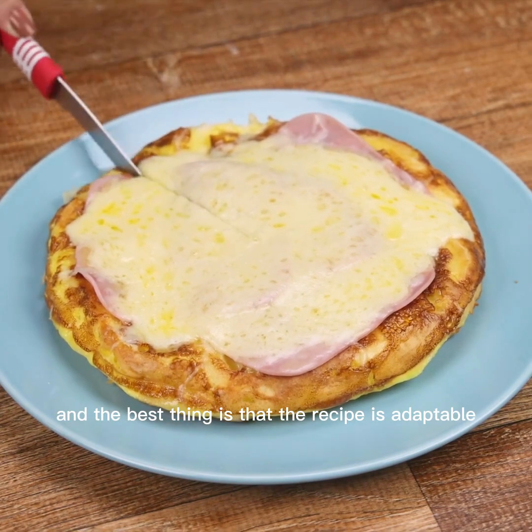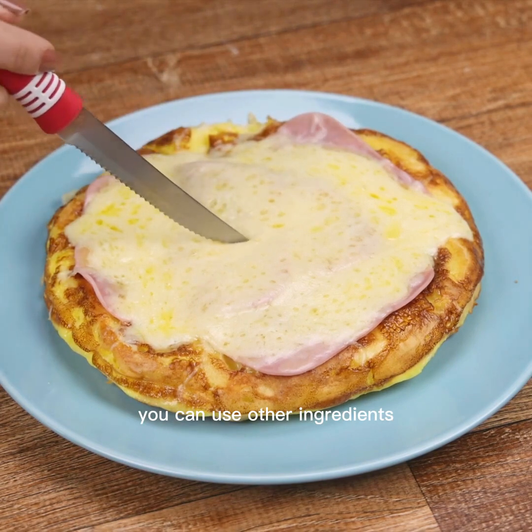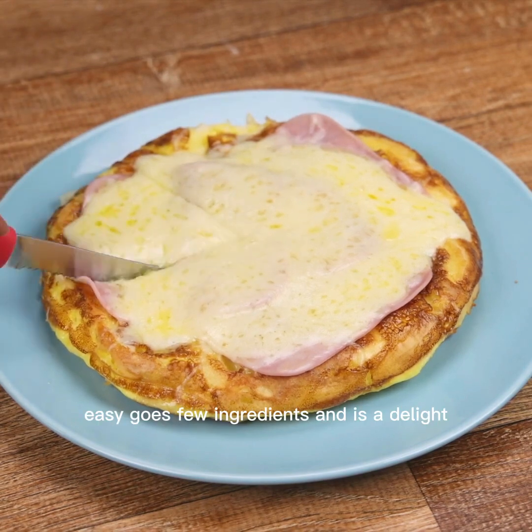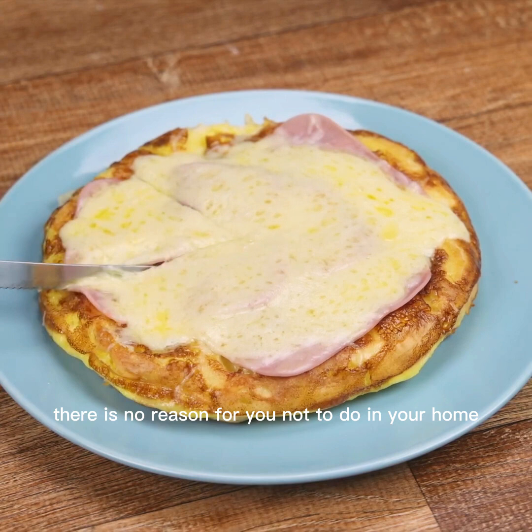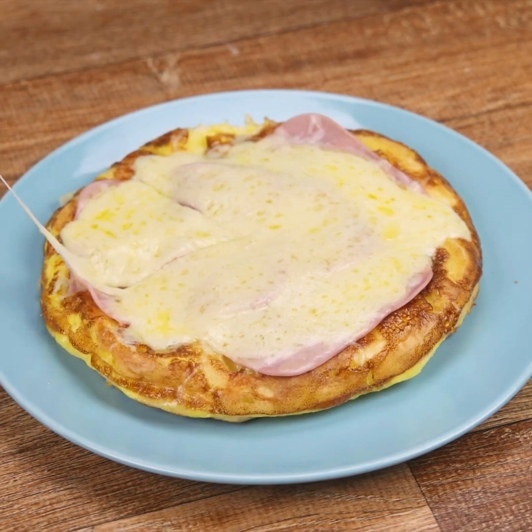And the best thing is that the recipe is adaptable. Instead of mozzarella and ham, you can use other ingredients. In addition, this recipe is quick, easy, uses few ingredients, and is a delight. There is no reason for you not to make it at home.